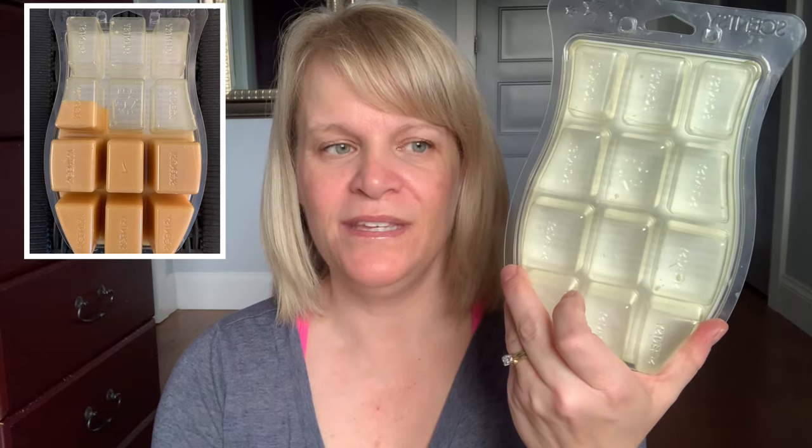I finished up a 2019 brick of Vanilla Bean Buttercream. I picked up a whole bunch of these because I thought you're always going to need Vanilla Bean Buttercream, and I'm slowly working my way through them. You'll see the packaging is different from Scentsy club packaging.